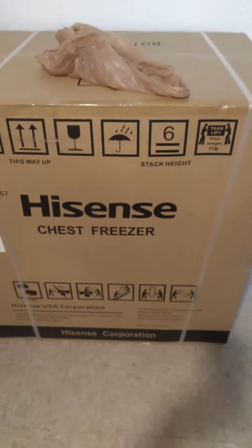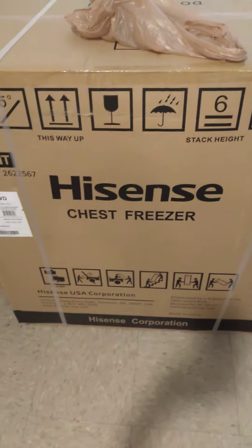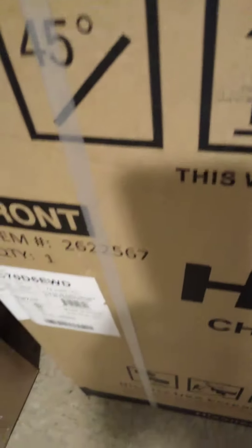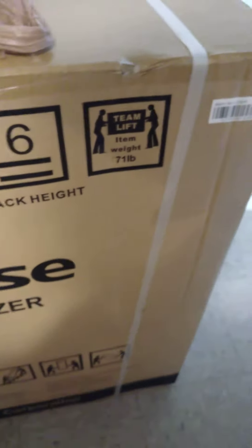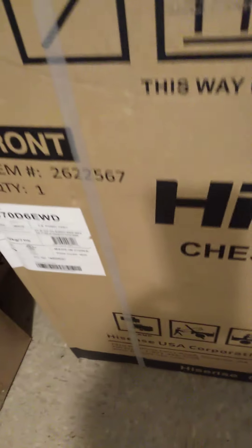We also have a haul — this here is a chest freezer from Croakers, $189, like $200-something after tax. We also got this chest freezer, a deep freeze, to put multiple meats and stuff in. Thank you, bye.